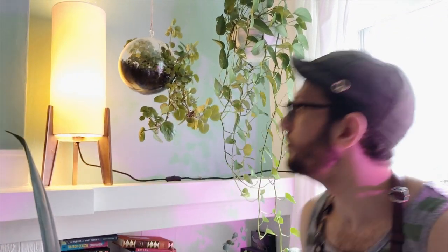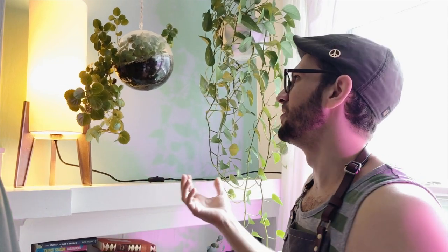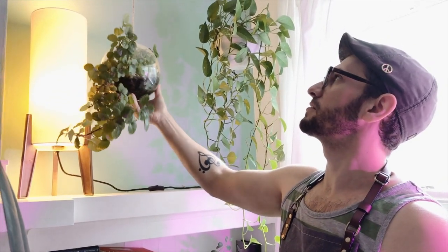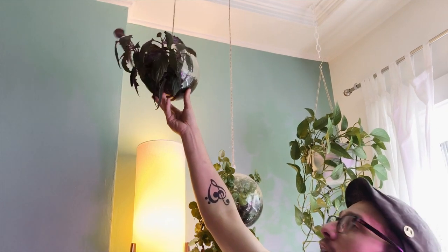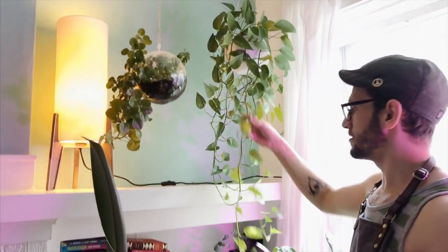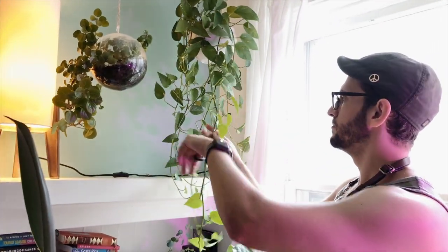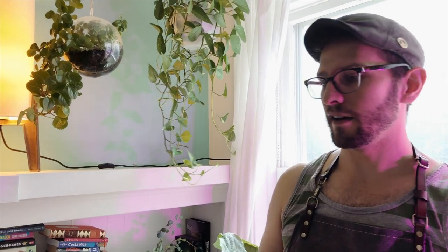Orb planters are cool. Make sure that they're plants that are not going to explode out of the orb — this one grows around it, but if you were to put certain plants in there, they're going to start to freak out and not be able to get out. So this type of plant is great. This one is a purple passion plant, which also works well. I've been testing it in here and it's doing pretty good — I just need to water it a little more often. Same thing for this: trim to trim, and there you go. Like a haircut — so much cleaner.